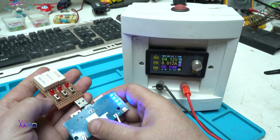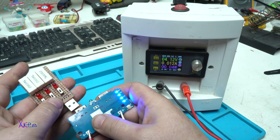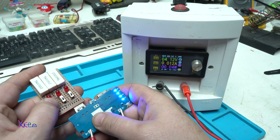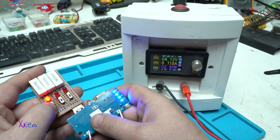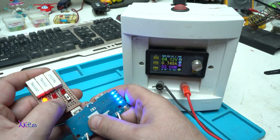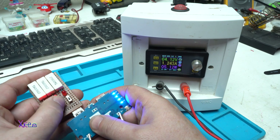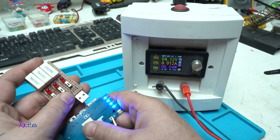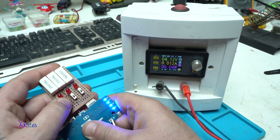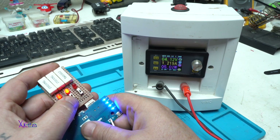Now holding my homemade USB discharger, I'll plug it in. It's pulling 700 milliamps. Adding one more load: 1.2 amps. That's pretty good. Testing the second USB port: 700 milliamps with one load, and 1.2 amps with two loads.